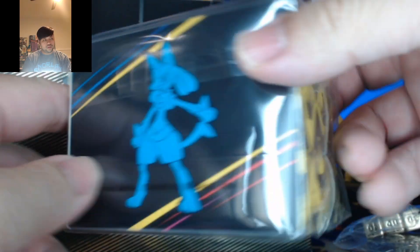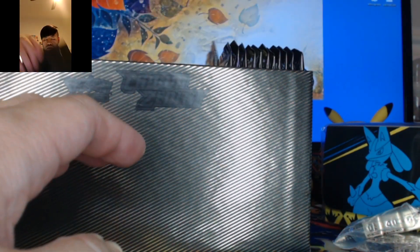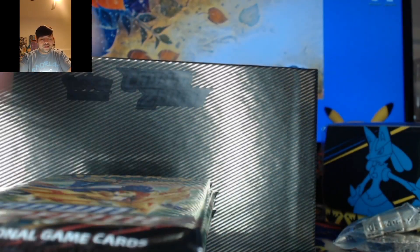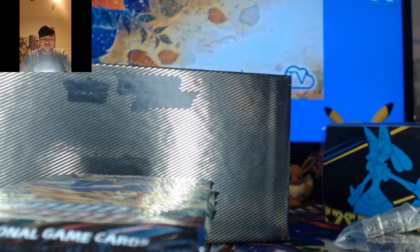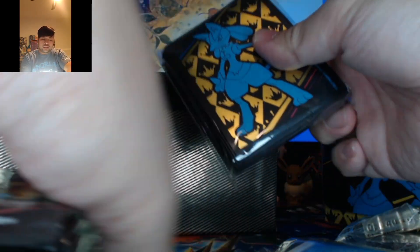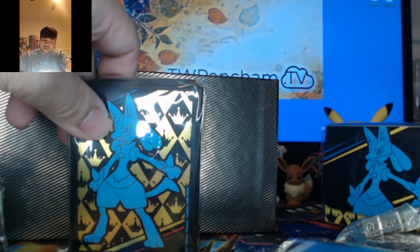Lucario. Just showing all the sides real quick. Let's take this out — that's the V-Star marker we saw earlier. Everything just fell as soon as I opened it. Here are our 12 packs. They flipped it around just to make things easier to count. We get our energy cards. I've never seen the water energy at the front.